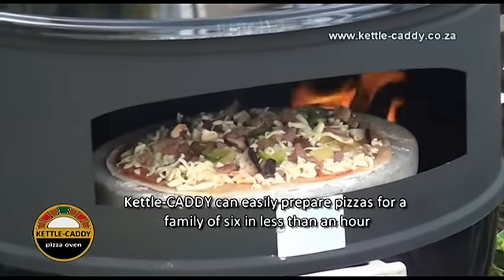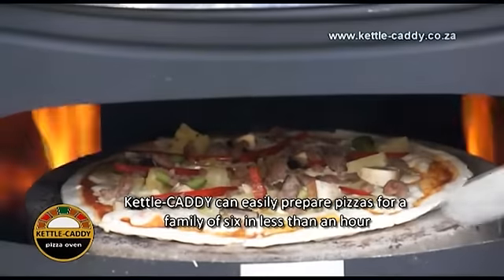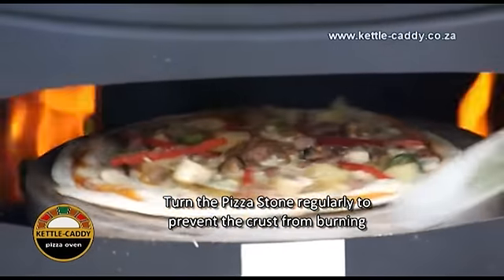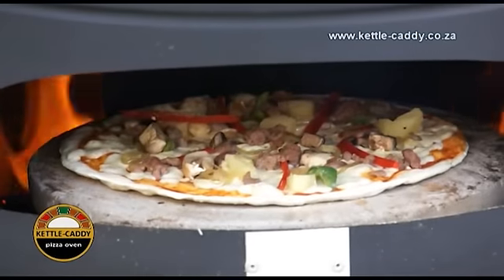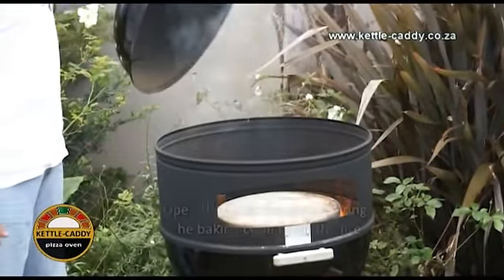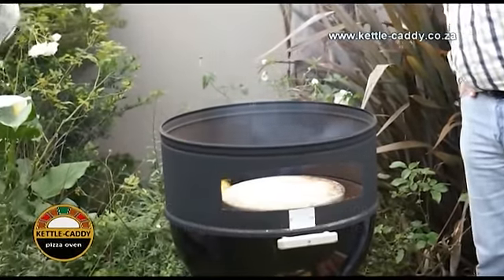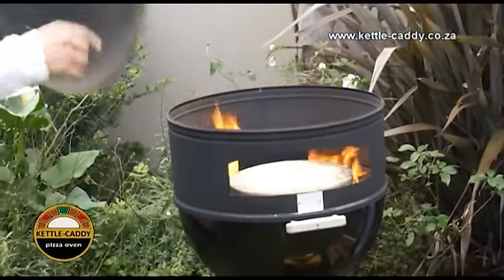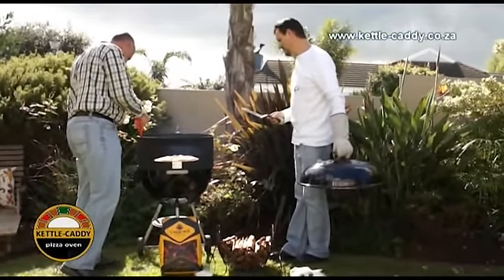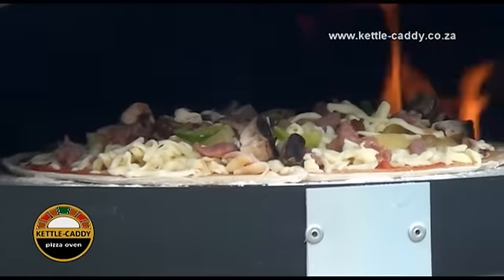Bake the pizza for 8 to 10 minutes depending on personal preference. Always be sure to use your small spatula or tongs to manually turn your pizza stone rotator wheel to ensure an evenly baked pizza. Do not be afraid to remove the kettle lid at any stage during the baking cycle. As soon as your chamber needs a bit of air to get the flames going again, open the lid for as long as it takes. Normally it will take a few seconds, and as soon as the flames fire up properly again, close the lid and continue with your baking cycle.